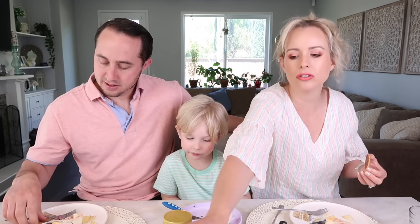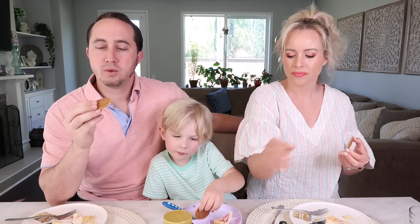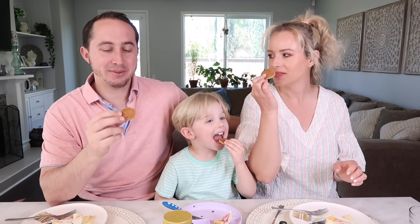Next we're going to try the new mini stroopwafels — they're little mini cookies about this size. They smell like cinnamon and there's caramel in the middle. They're soft, and apparently get really soft if you put them on top of your coffee. These smaller ones you can easily dip into coffee. I honestly expected them to be crunchy and wasn't really looking forward to it, but these are good — they kind of taste like gingerbread.